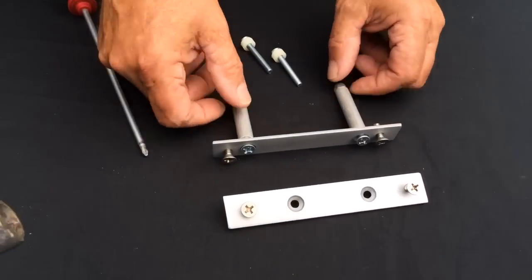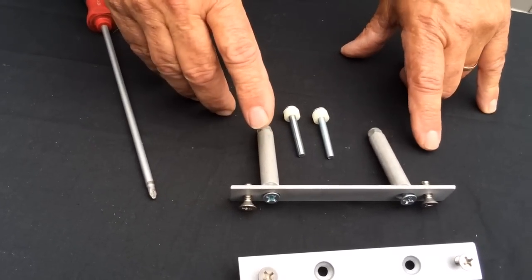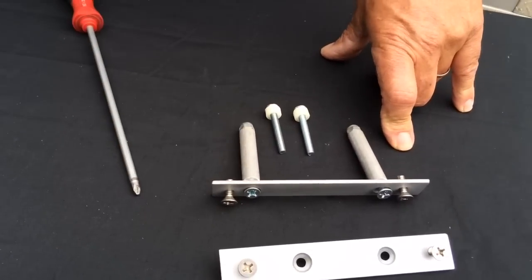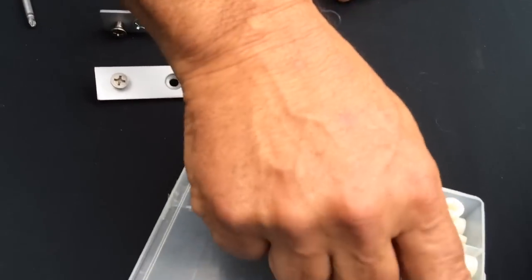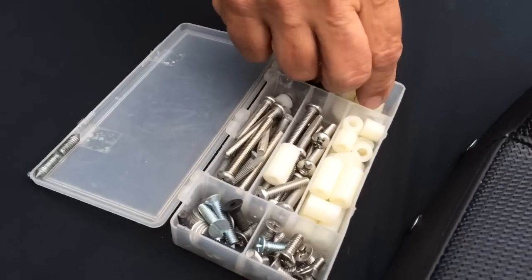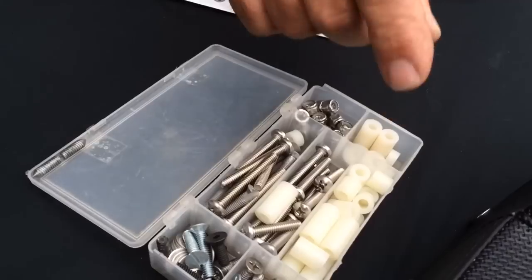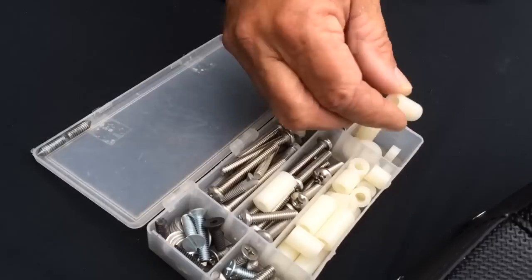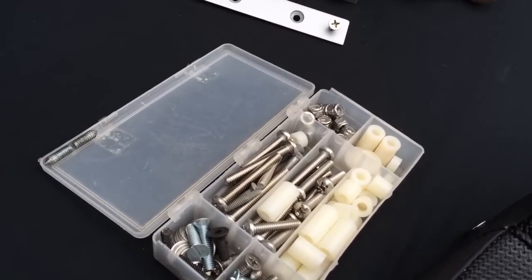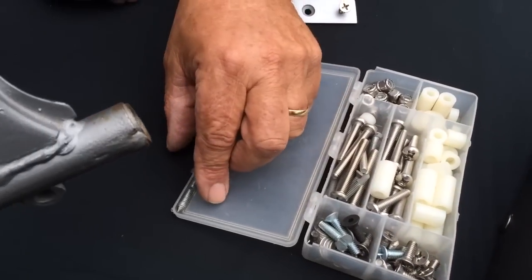Here's another diagram showing another way to do it. Your spacer length can be whatever you need depending on your motorcycle — you may already have these parts in your garage. Here are some different length spacers you can get at any hardware store, very cheap, like 20 cents a piece. You'd call them nylon bushings at most any hardware store or auto parts store.